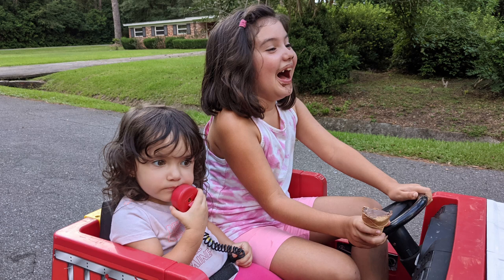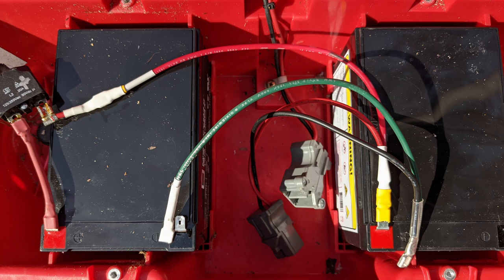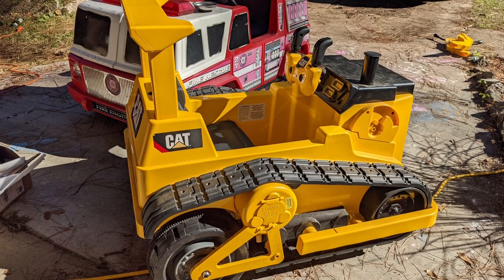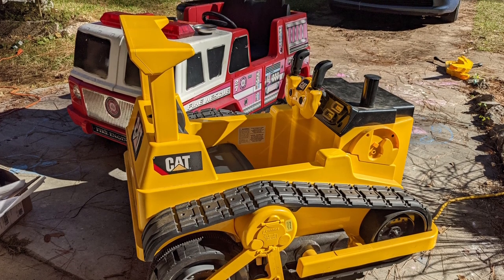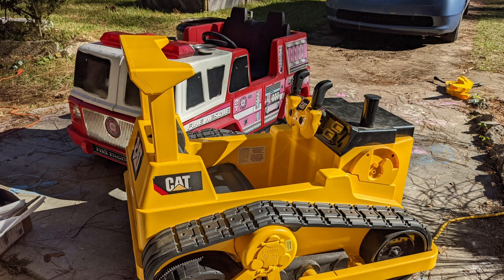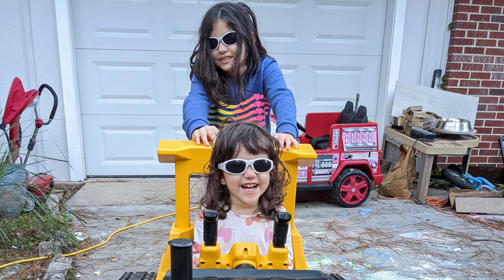About a year before, we had found this fire engine on the side of the road — it just needed a battery, and it was fun to hack it with two batteries, a voltage display, and other tweaks. When I found this caterpillar, I thought I could do more fun stuff. It worked fine, just needed a battery, but it operates like a real tractor. For a two-year-old, it was hard to drive: push both sticks forward to go forward, push one forward and one backward to spin. I thought I could make it easier with a single joystick.